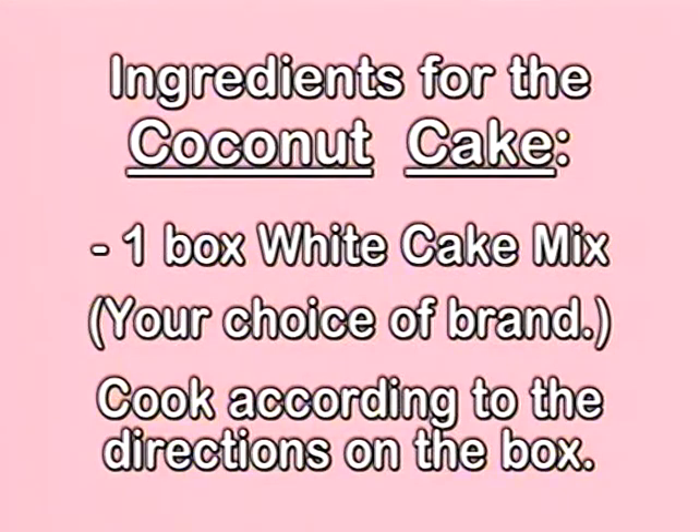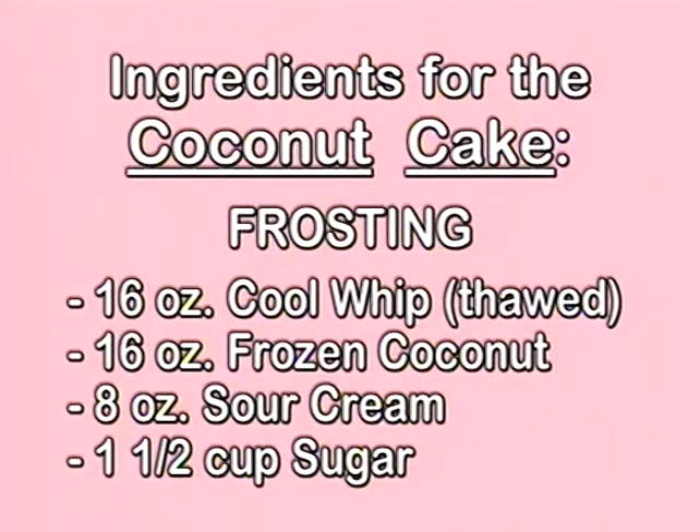The ingredients for our super fast, great cake are one box of white cake mix — cook according to the directions on the box. For your frosting: 16 ounces of Cool Whip thawed, 16 ounces of frozen coconut — I only use frozen coconut — 8 ounces of sour cream, and one and a half cups of sugar.